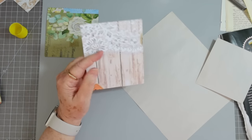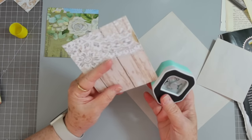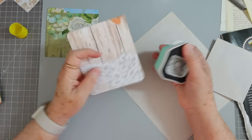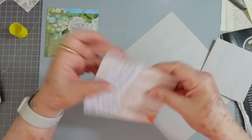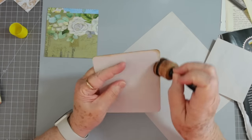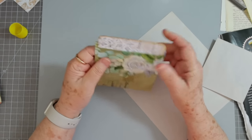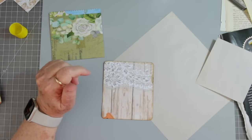That is all glued down. I think all I'm going to do is round my corners — I don't really want to make a tag shape because these are going to be kind of short tags, so I'm just going to use my little corner rounder and round all the corners off. That makes nice tags or journaling cards, whichever. I'll have that glued up in a minute. There we go. I may just put a little tag topper on it — I've punched a little topper out of some of the scraps and I'm going to put it on here.